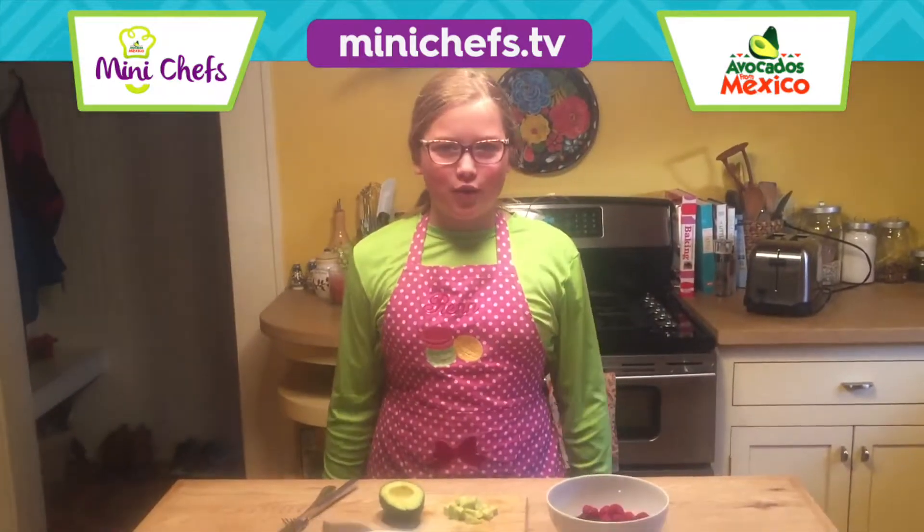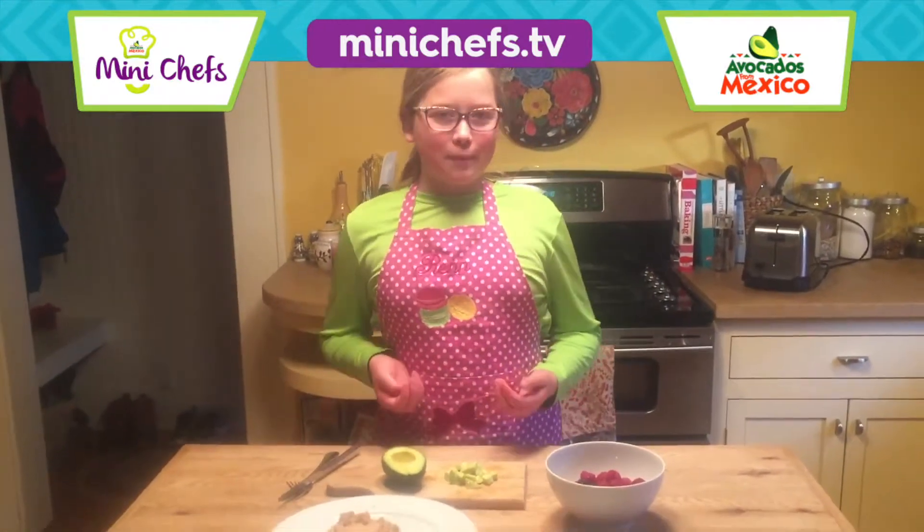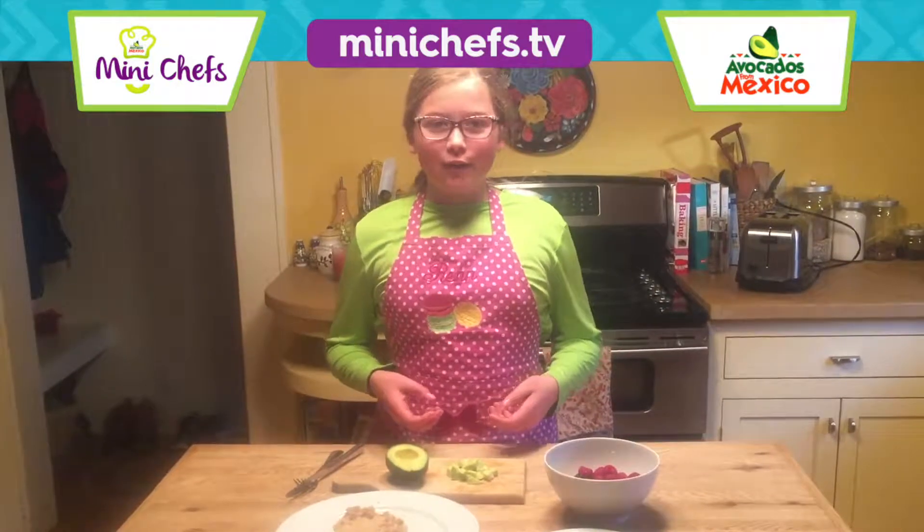Hi, my name is Wren and I'm from Minnesota. So today we're going to make a basic recipe called avo berry toast.